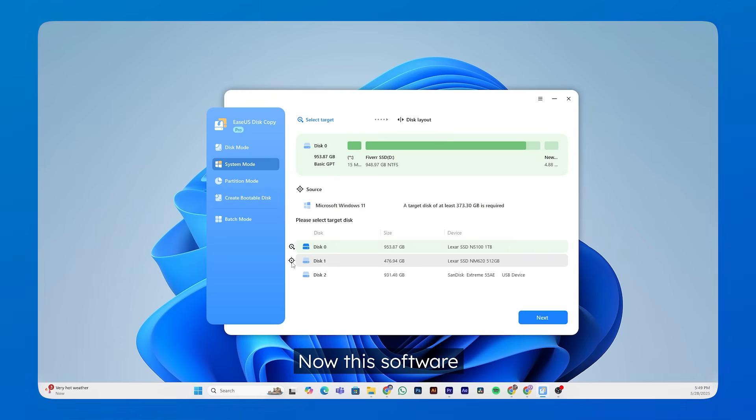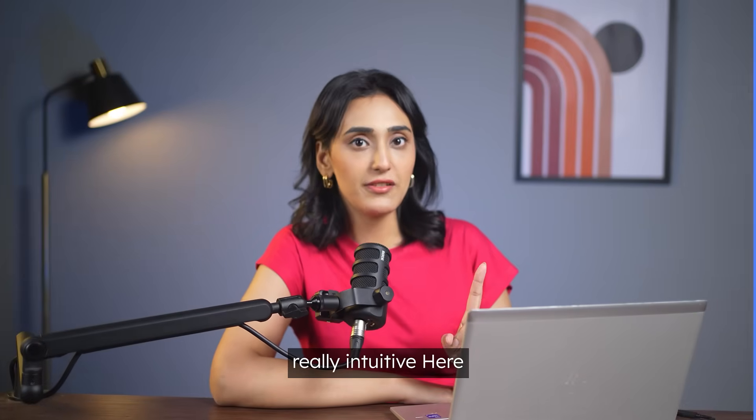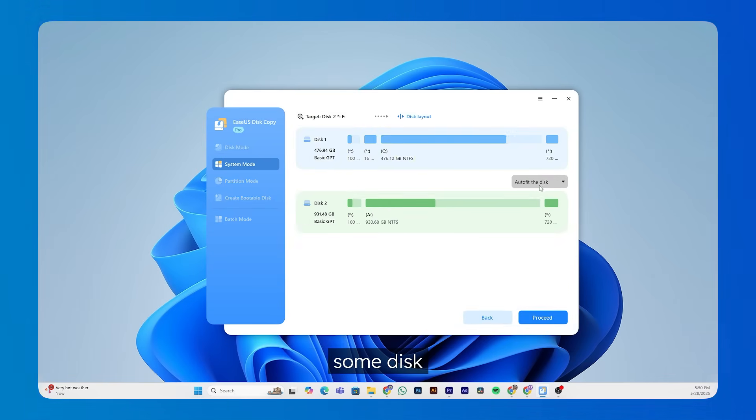The software automatically detects the hard drive where your Windows is installed and selects it for you — like I said, it makes the whole process really intuitive. Here you can see my computer is running Windows 11, and it shows that my target hard drive needs about 370 GB. I don't have to worry about that though, since my new SSD is one terabyte. So now all I have to do is pick the target disk — the SSD I just installed — and then click Next.